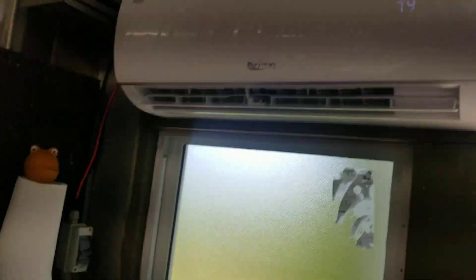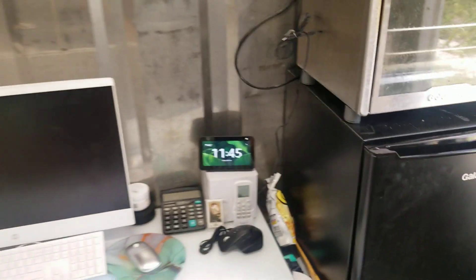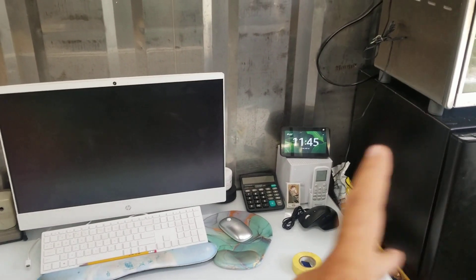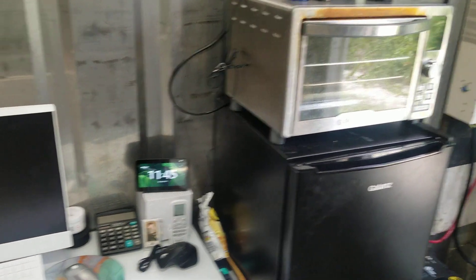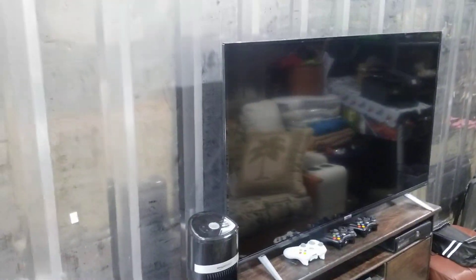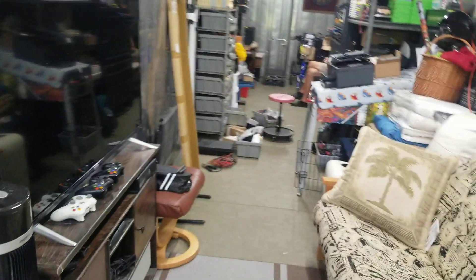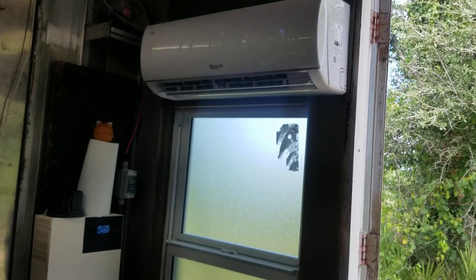I'm running my mini split, keeping it at about 74 degrees every day. I also run my Verizon modem, an Echo, this computer, my desk, a mini fridge, a toaster oven, motion lights across the ceiling, a pinball machine, a 55 inch TV, and an Xbox. Everything you see here is off-grid.